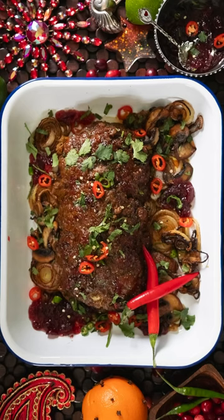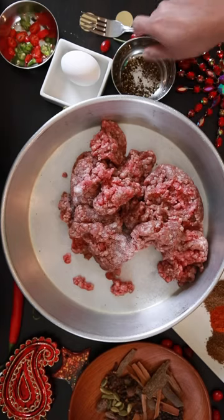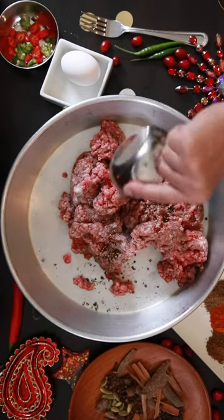I'm teaming up with Ocean Spray to enhance my spicy Indian meatloaf. To 2 pounds of ground beef, lamb or pork, add salt and pepper.